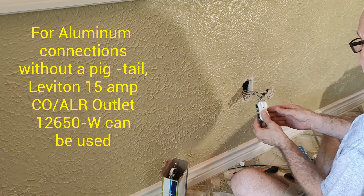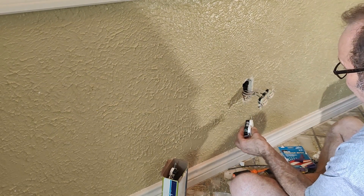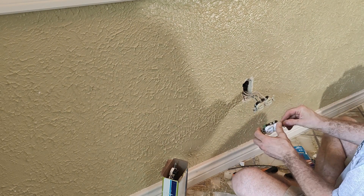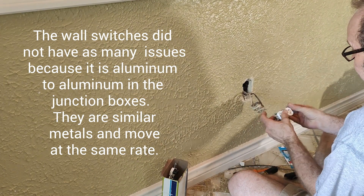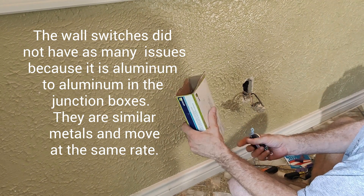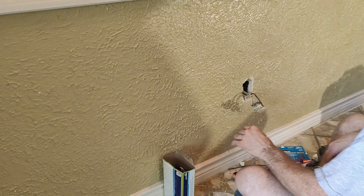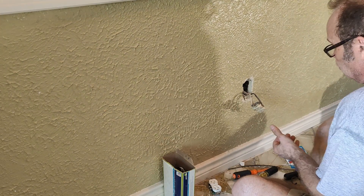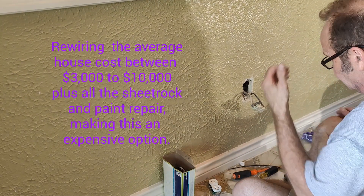Leviton developed this about ten years ago and it has tested really well. It's a code-compliant way — inspectors will accept it. This is a good option if the wiring has not been messed with and the wire is long enough. You can buy these at Home Depot; they usually come in little plastic containers. But we're not going to do that today — I'm going to show you how to do the alumicon connector. I'll have all the links down below for all the stuff.